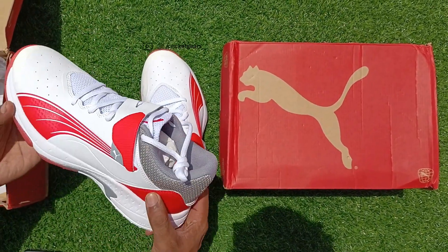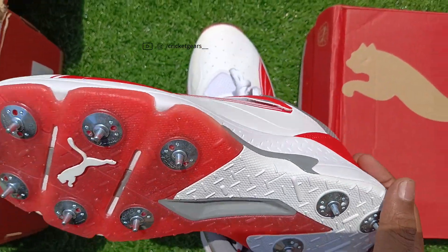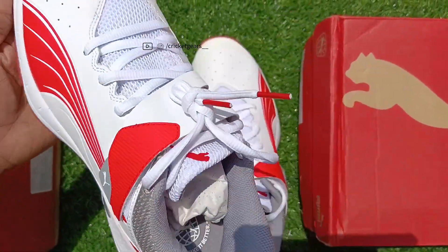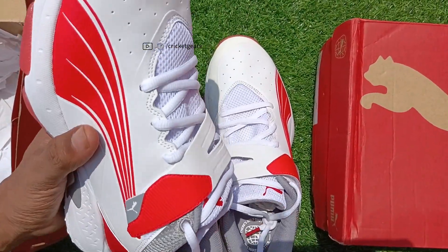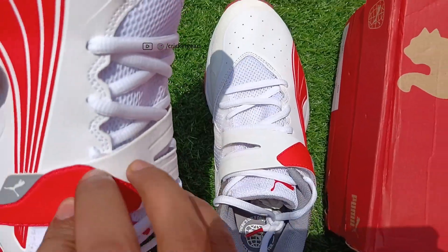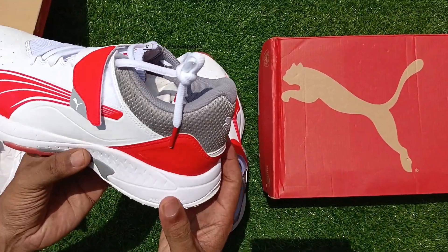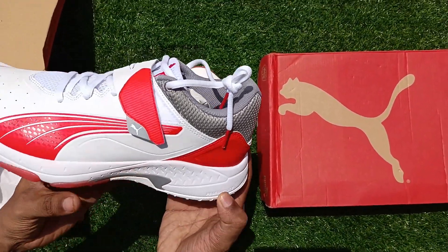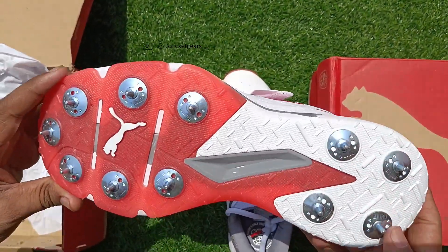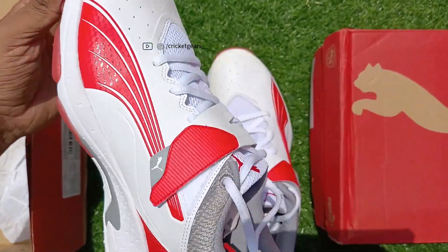You can see many players using the same spikes in IPL 2024 — especially launched for this year. The quality is extremely good: pro form light construction, proper nails, great branding, and a sharp look. Everything is just too good about these shoes.